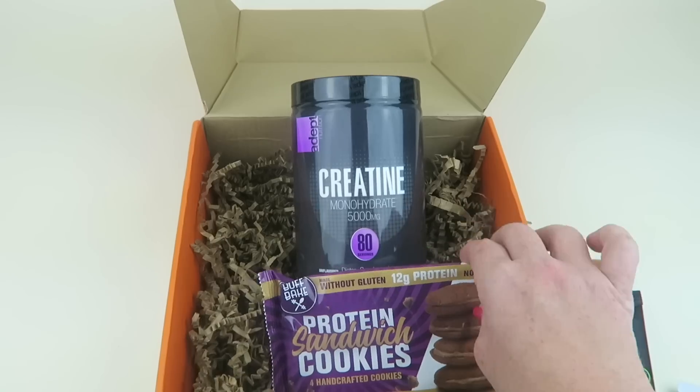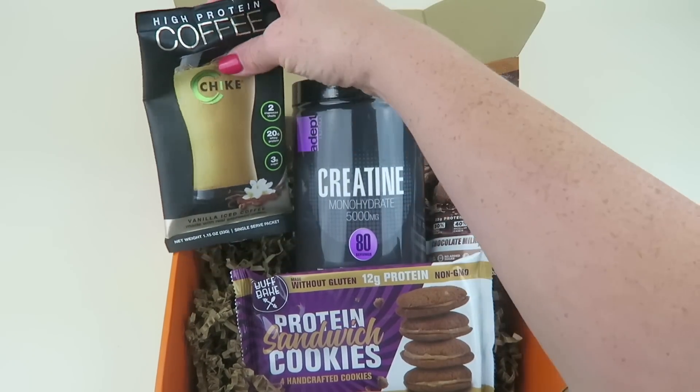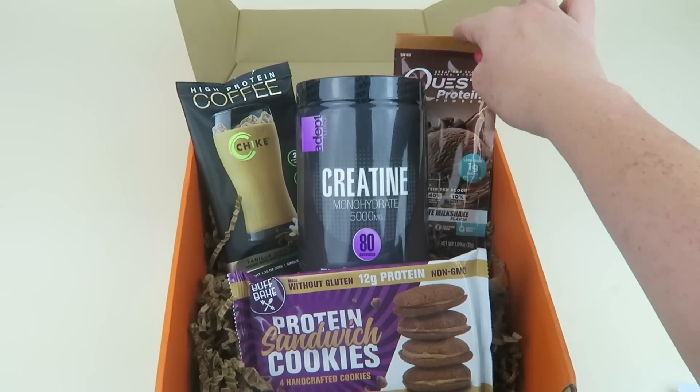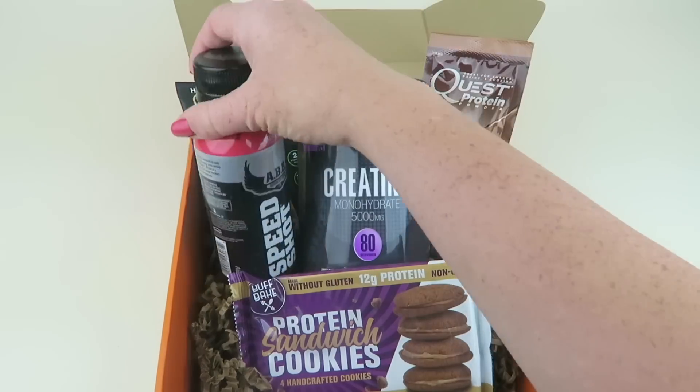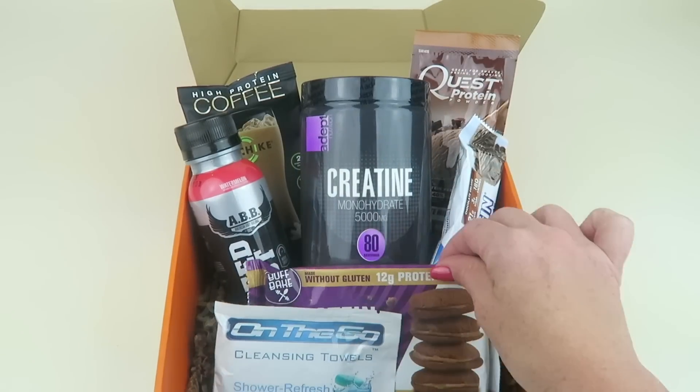And that is everything in the box. The big ticket item this month was the creatine. I'll list the retail values for everything in the box in the written review so you'll know the total value. If you've ever shopped for supplements, you know they can be quite pricey.